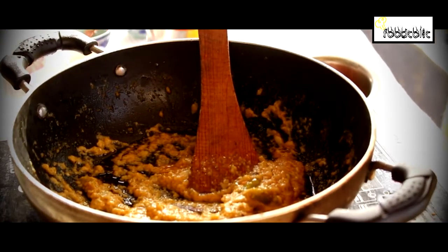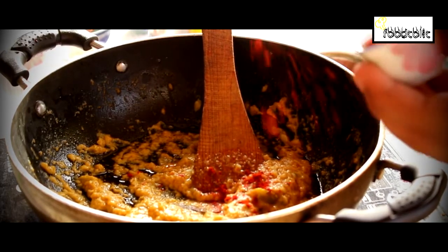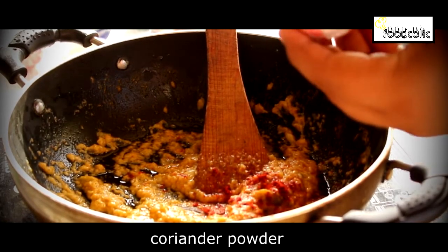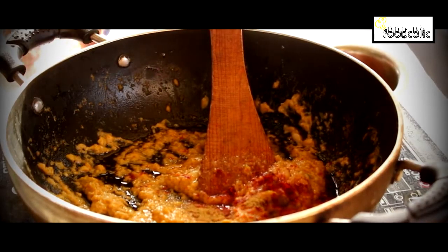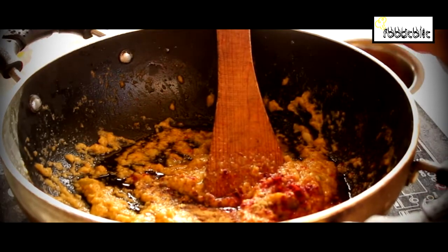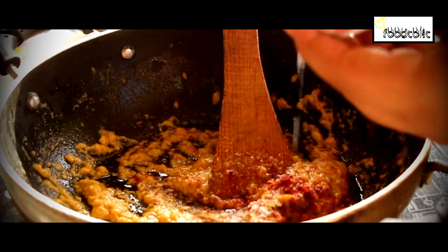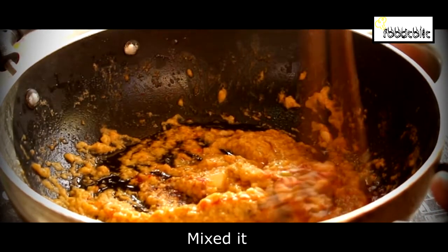Now we add red chili powder and coriander powder, then we mix it well. Then we add garam masala and mix it well.